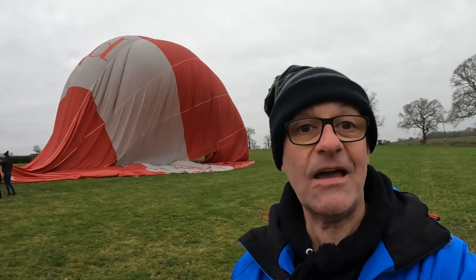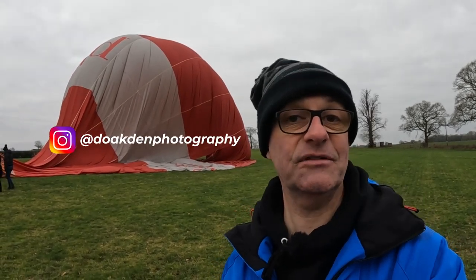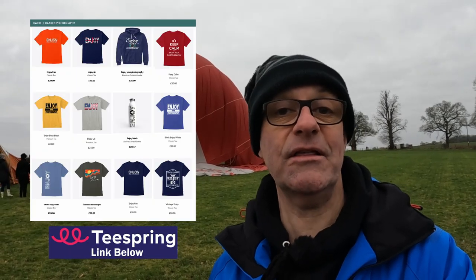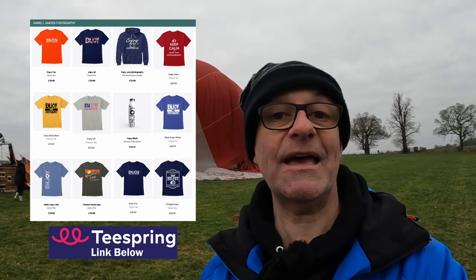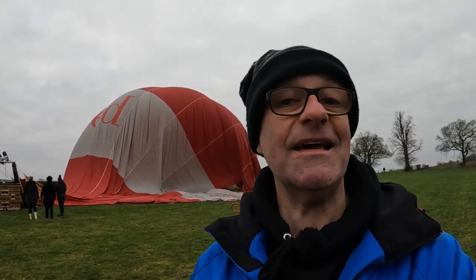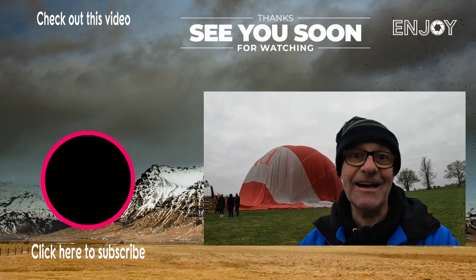I'm glad you came along with me. If you've enjoyed that video, do let me know down below in the comments or head over to my Instagram account at deoaktonphotography, where you can leave comments and also see lots of my photographs. If you like what I do on the channel and want to help support me, you can visit my Teespring store where I've got a range of merchandise on offer. But you don't have to spend any money to support the channel — you can do that simply by clicking like, subscribe, and the bell notifications. Watch out for next week's video, which goes live on Sunday. In the meantime, stay safe and I'll see you soon.